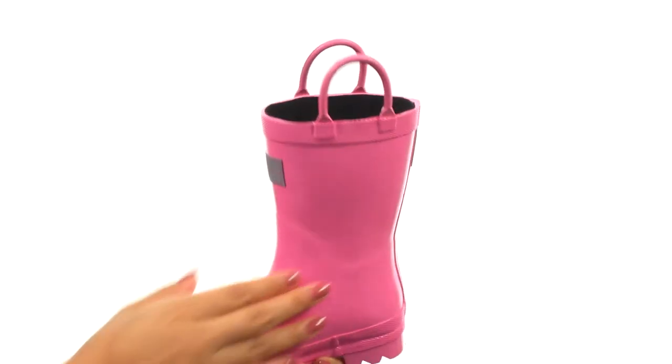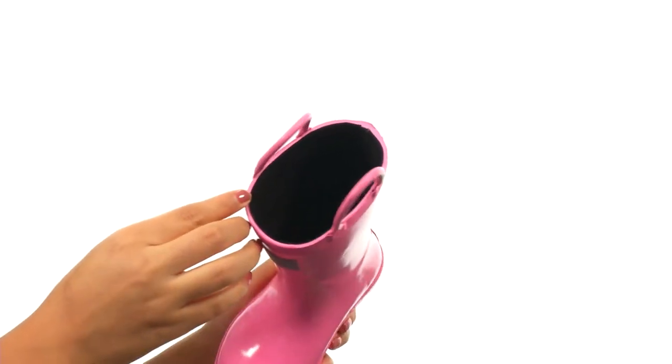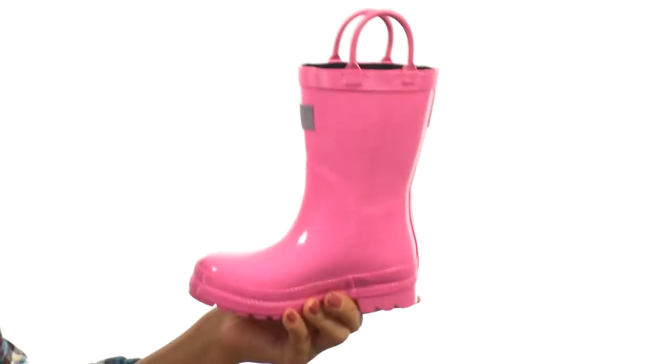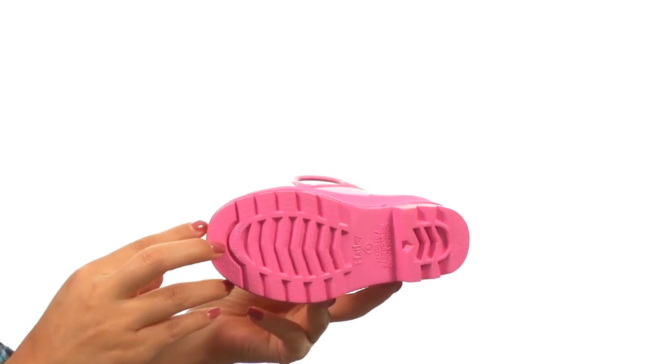They have a nice rubber upper with two handles for easy on and off wear. It's nicely lined in the interior with cotton and textile that will provide warmth and comfort all day long. These are quite flexible and super lightweight and it's all on a textured rubber outsole. She's going to look gorgeous in the rain with these beautiful rain boots from Hatley Kids.